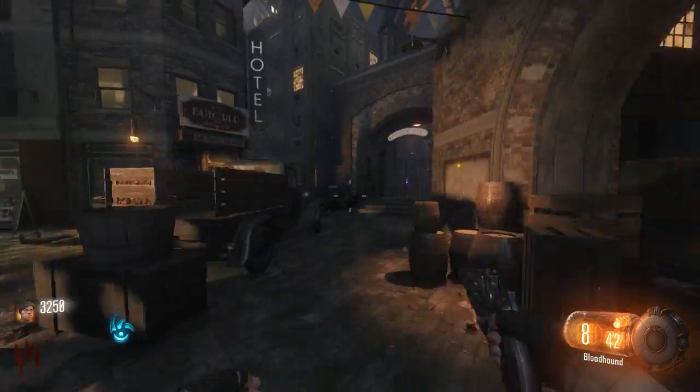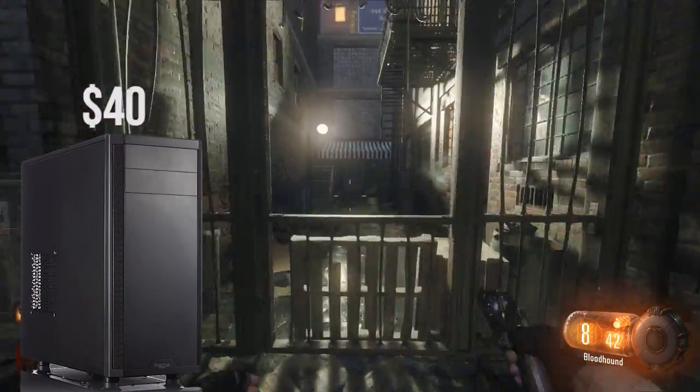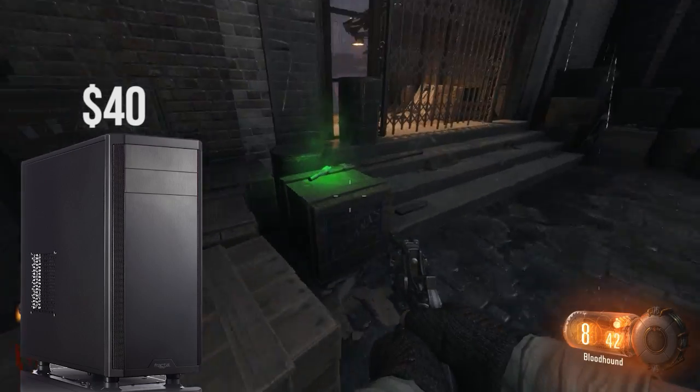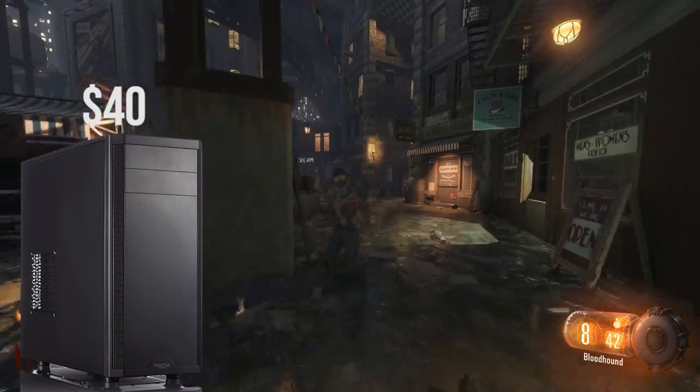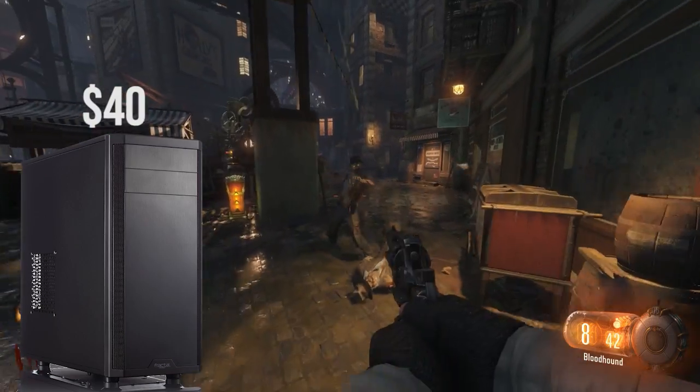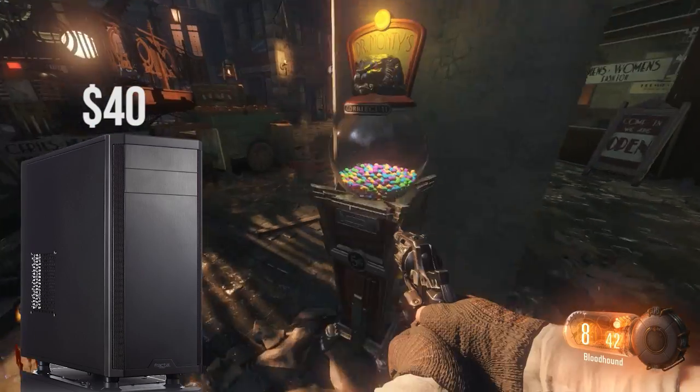For the case, I went with the Fractal Design Core 2300, a basic no-thrills case that will house all your parts easily. At $40, you really can't go wrong with this case, but you can always opt for something cheaper or more expensive if you wish to save money or splurge a little bit, vice versa.